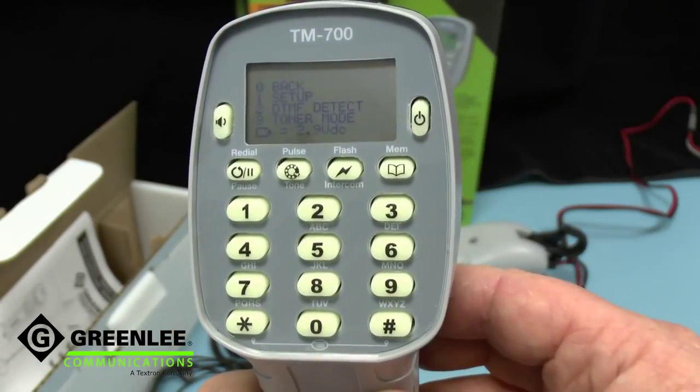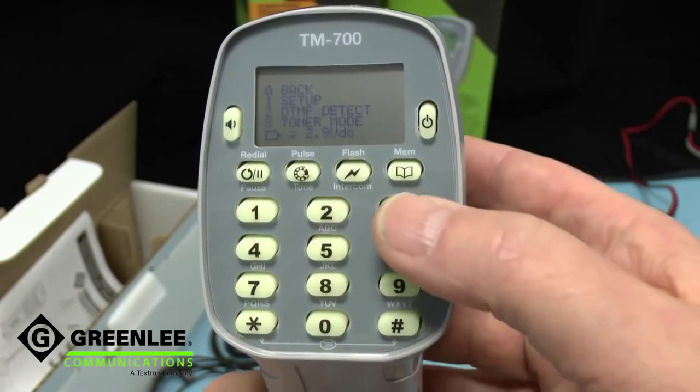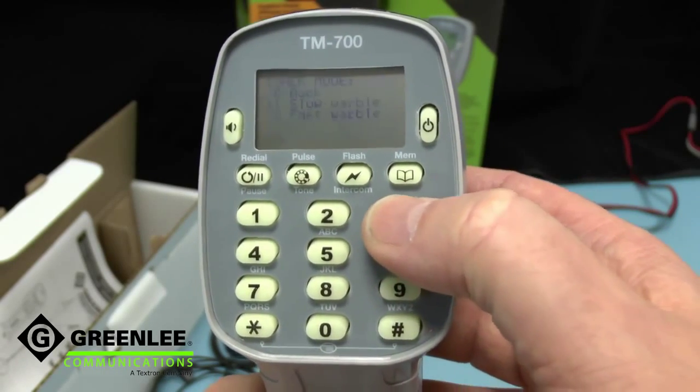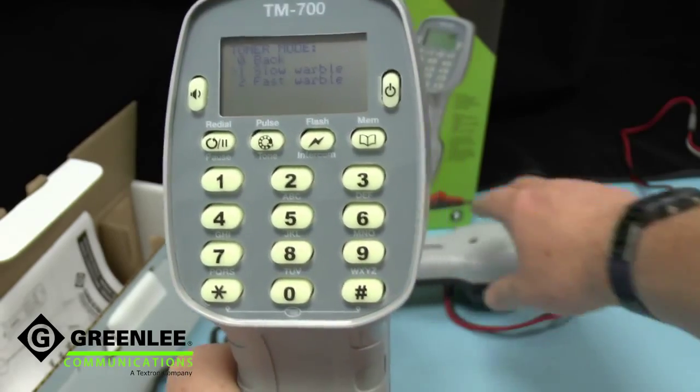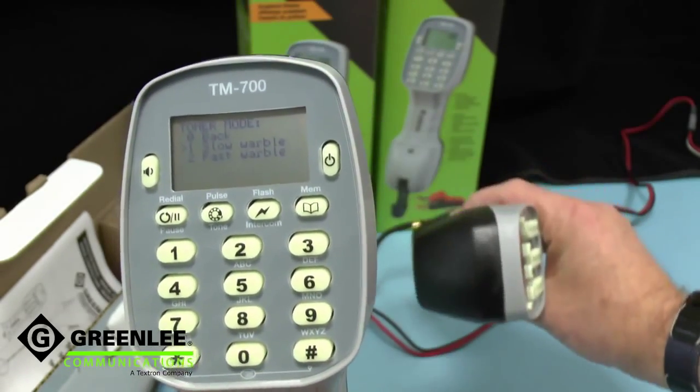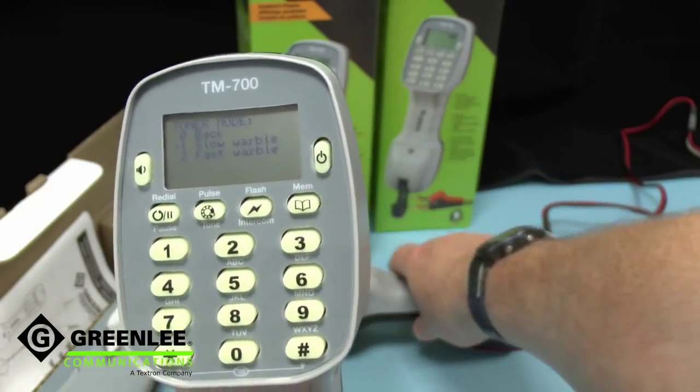The TM700's menu also includes access to a toner mode where we actually generate a tone. We can hear it here being monitored by the other telephone.